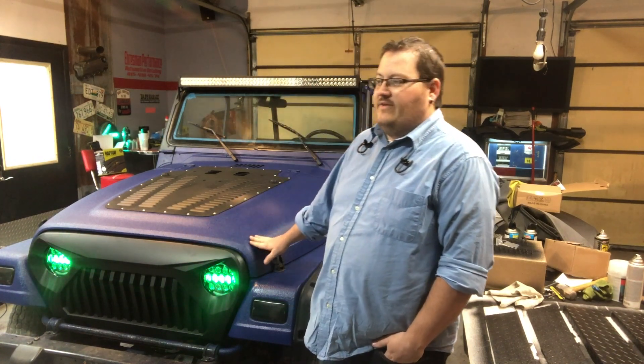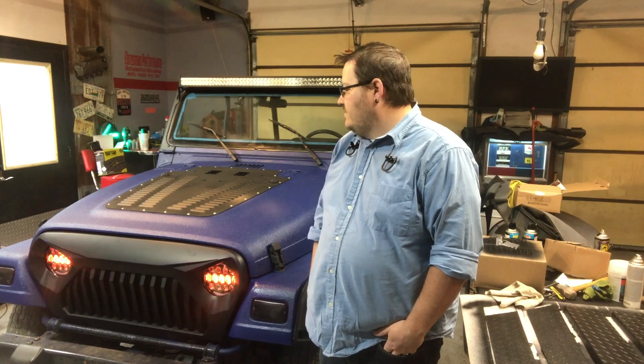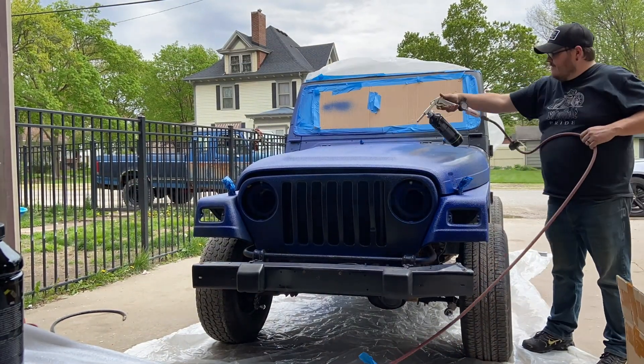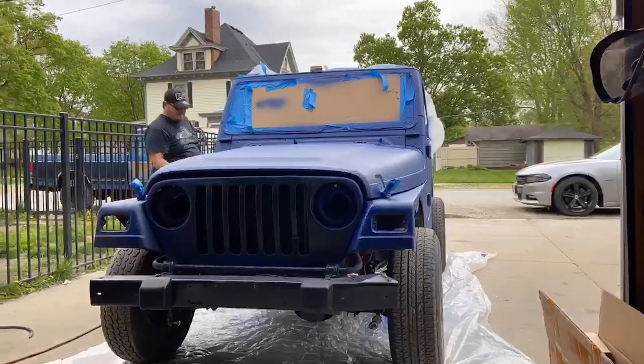If you haven't subscribed to the channel, subscribe — we will be posting more videos of this kind of stuff and more Raptor lining work we're doing. My wife actually took some videos so you're going to see footage of me actually Raptor lining the Jeep on this last part. If you like the channel, subscribe, give me a thumbs up, start spreading the word — see you later.